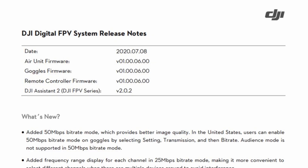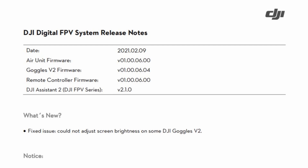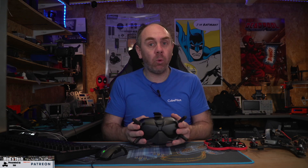Currently these hacks work on all the current known firmware — for the version 1 goggles that is 1.00.0600, which is the current latest, and for the version 2 it is 1.00.06.04. At this point it works on that firmware, however do be aware that there is no guarantee DJI won't change this in the future. If these hacks are important to you, please be aware before updating to any new firmware that gets released.